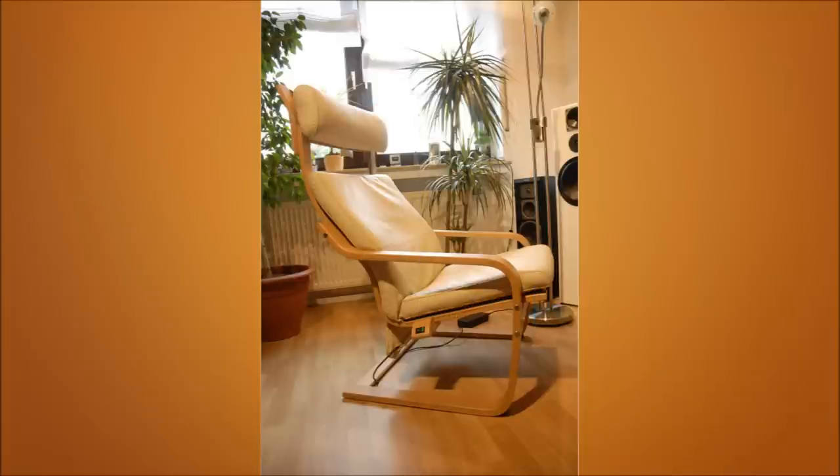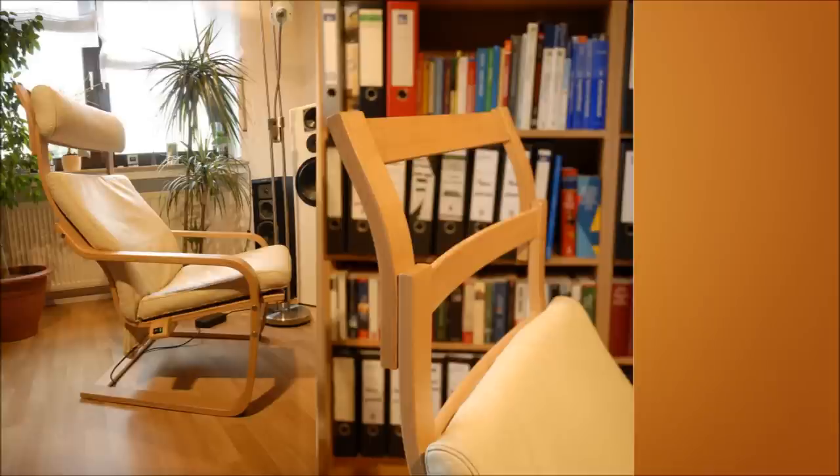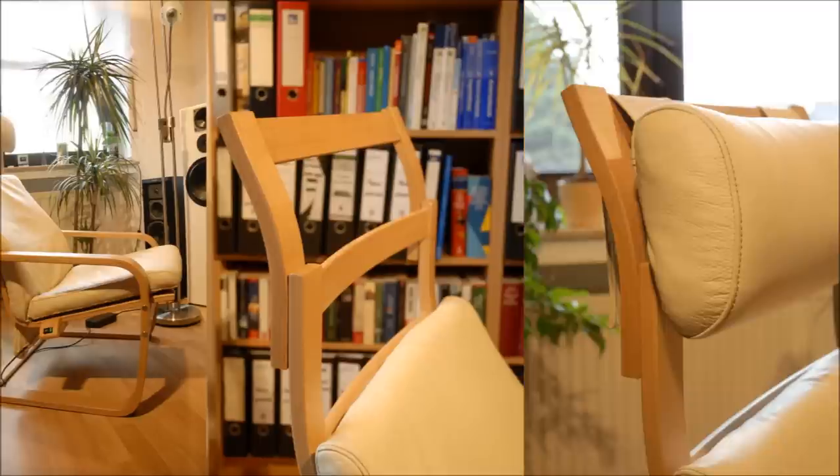18. Get Into The Hot Seat. Use the IKEA Poäng with heated seating and extend the headrest as per your comfort level. Now you don't need to feel the cold sensation of leather anymore.